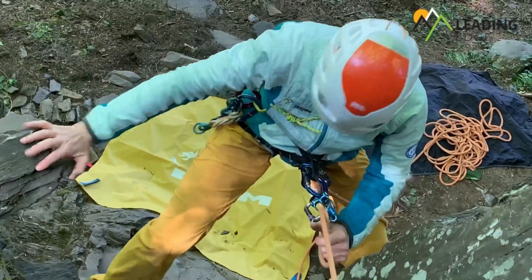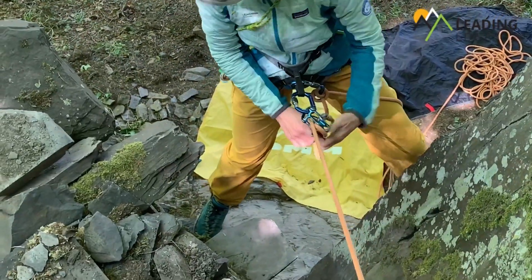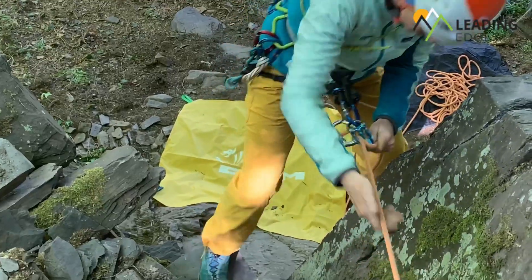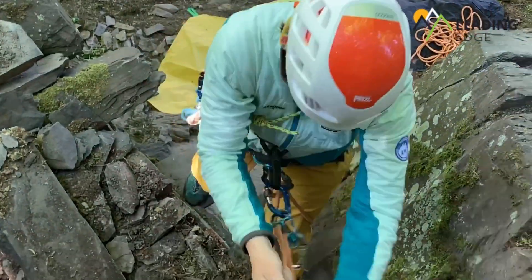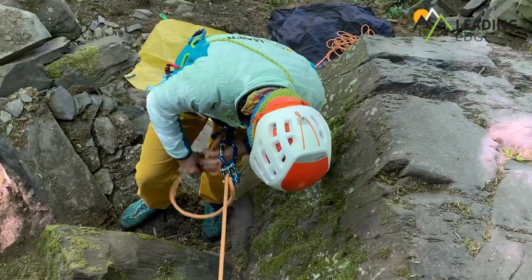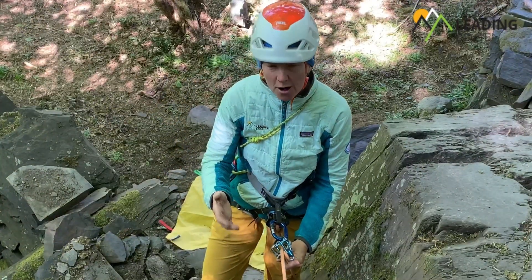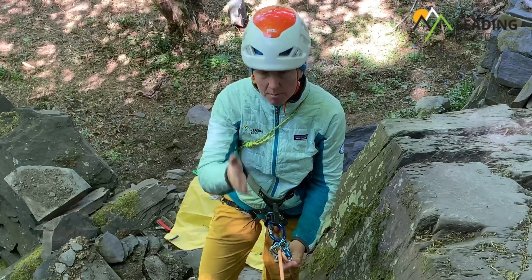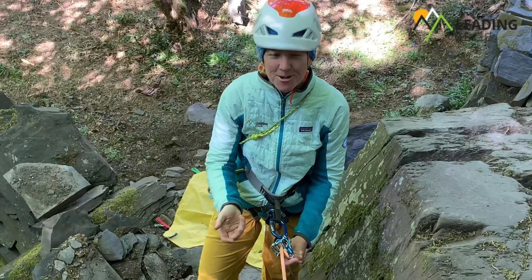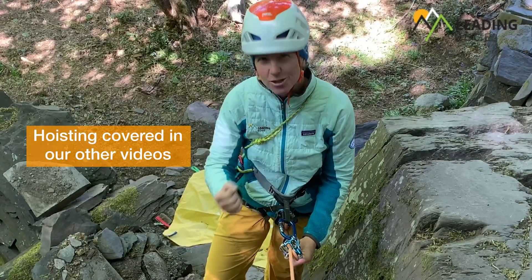A little bit of footwork. Watch out for the wobbly dry stone wall. I'm almost there. I'm going to get myself in the belay and then we'll get you up. That's one lot of hard work done and dusted. I'm back up at the top, so now I can make my way to the belay and get myself safe. Then I'm ready for the next task, which is also going to be hard work — and that's hoisting them back up.